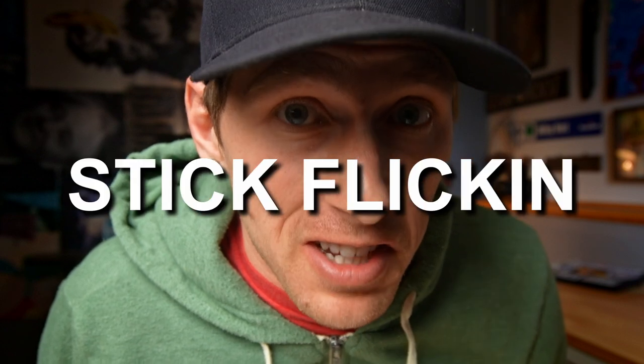Welcome to the pole vault vlog. My name is Shawn Francis and here we talk everything human stick flicking — it's kind of what we do.